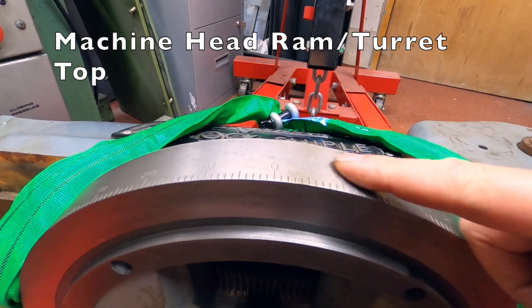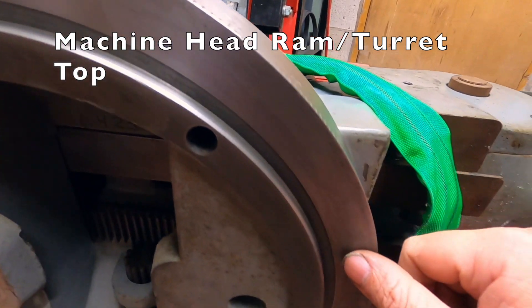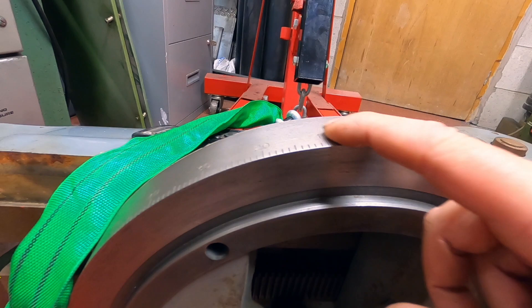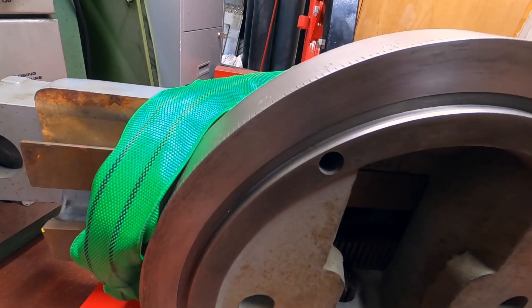So this was all rusty before, on the inside. All I did was WD-40 and a scratch, and it's come up really nice. So it's ready to go back on now.